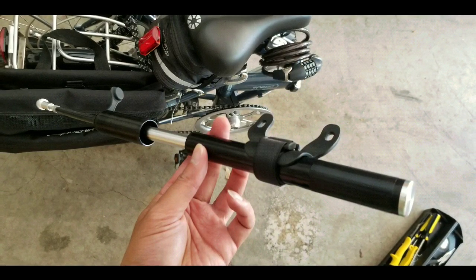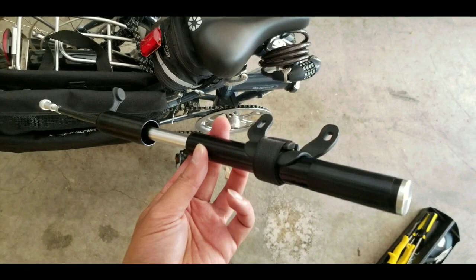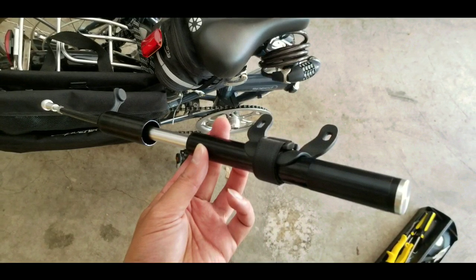Anyways, that's my quickie review and unboxing of the mini pump. Please like and subscribe, hit the bell button for more finds and other bike stuff. See you next time.